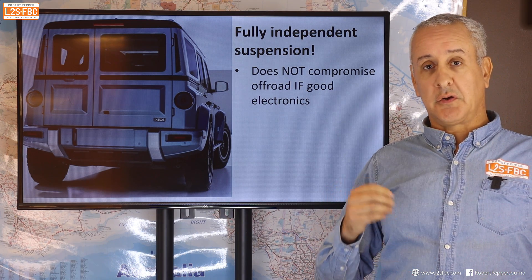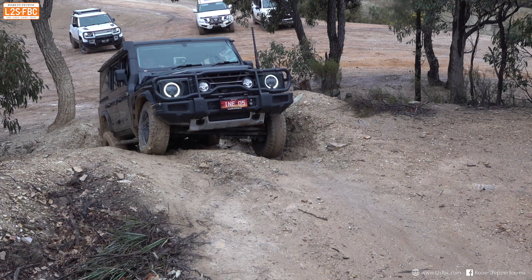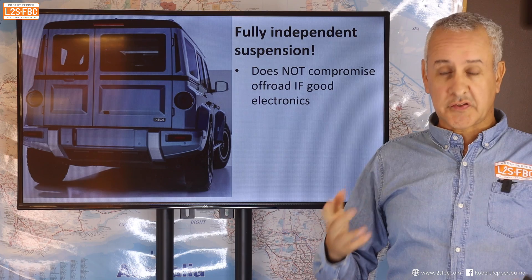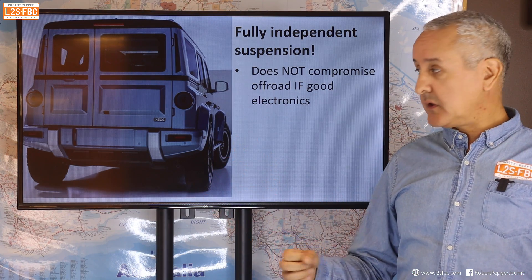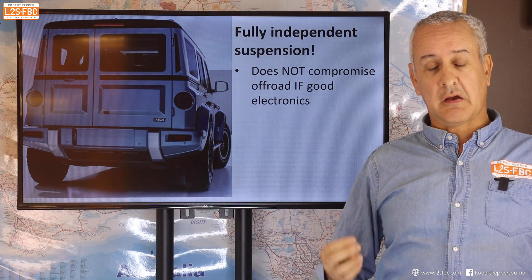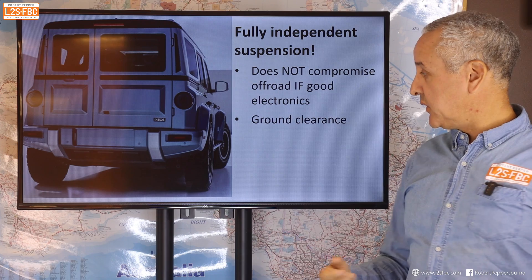Their brake traction control is very ordinary compared to other vehicles. They've also done things like disabling it on the front axle when you've got the rear locker engaged, and you can't engage hill descent control when the rear cross-axle locker is engaged. The list goes on, so I really hope Ineos update their electronics game and make this as capable as it could potentially be. It's also unlikely in my view to have low range, but I don't necessarily think it would need it either.